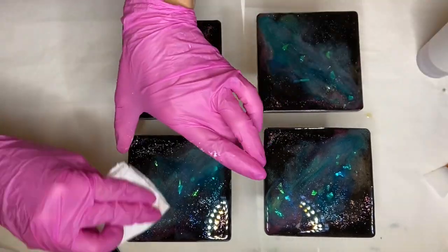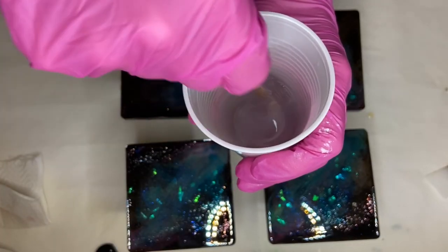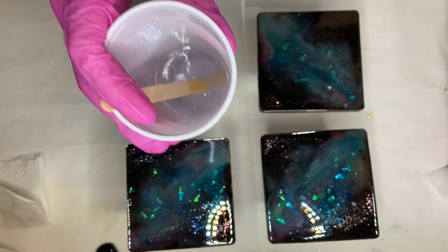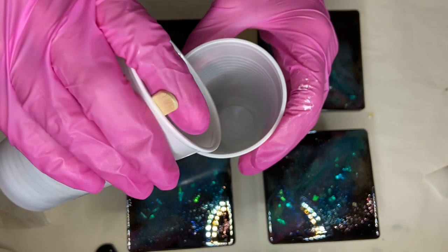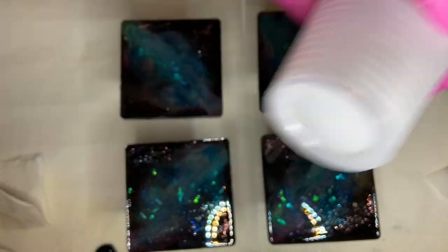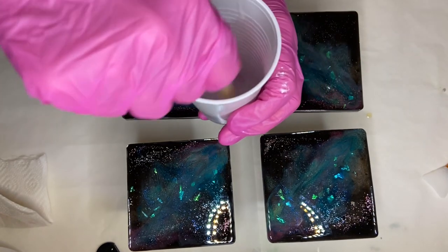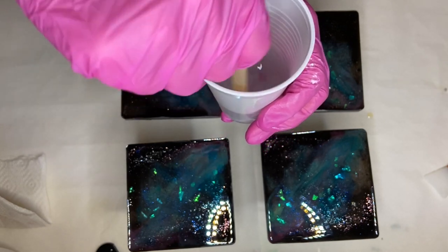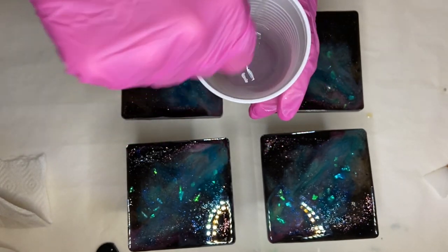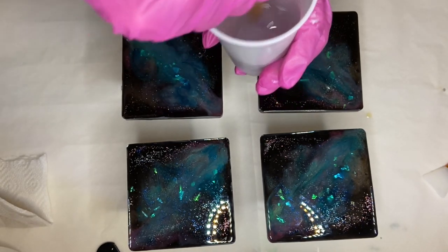I wipe the coasters with a paper towel with some alcohol. A good thing to do before you pour your top coat is to repot your resin — I'm just taking my cup of resin and pouring it into another cup, then mixing it for another minute or two. This way you can be sure that there aren't any areas in your cup of resin that aren't mixed well, because if you pour resin that's not mixed well onto your coasters it won't cure properly and it could become sticky.